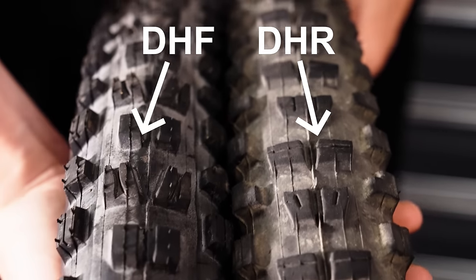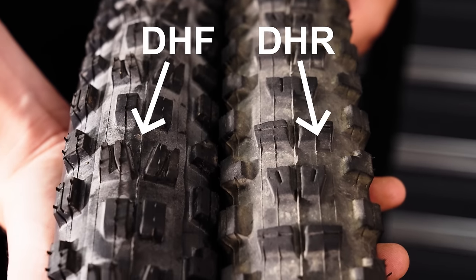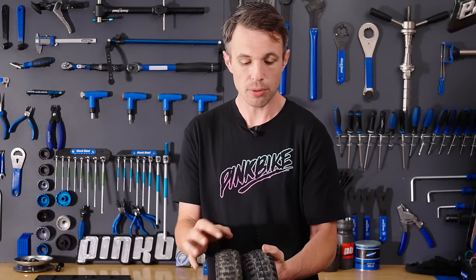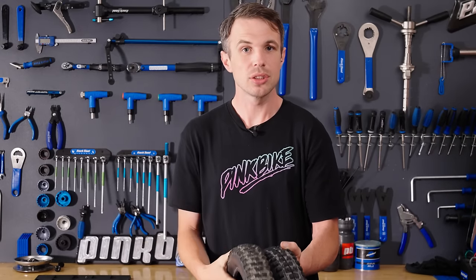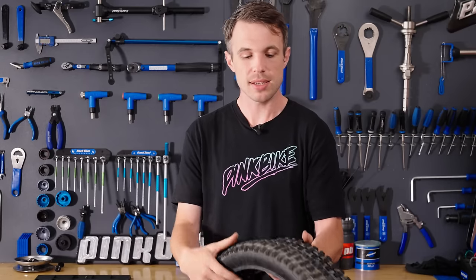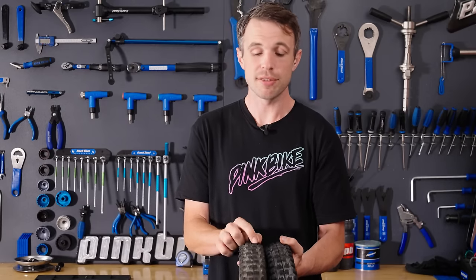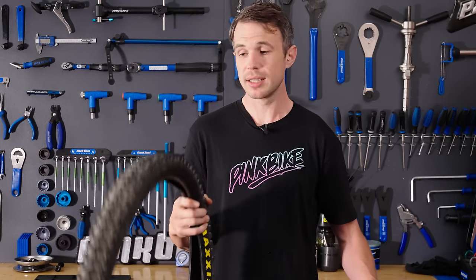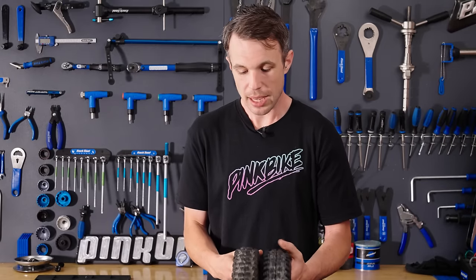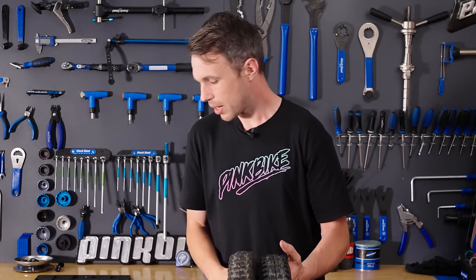Conversely, a knob that is wider across the width of the tire will do a superior job when braking. The DHR, suited more to the rear, has far greater braking traction because of that paddle. Both have the same L-shaped edge knobs to improve braking and provide consistency going from edge to edge. It's surprising how much difference that braking paddle can really make. The DHR also sheds pretty well in the mud, because it's got a slightly more open tread pattern.